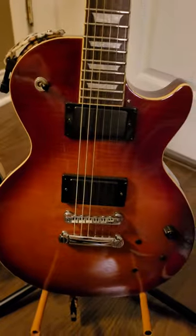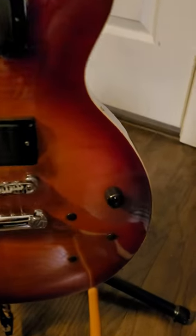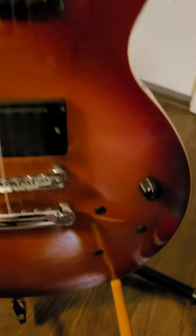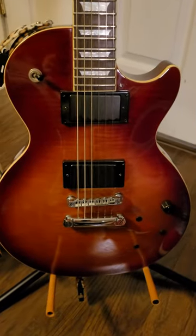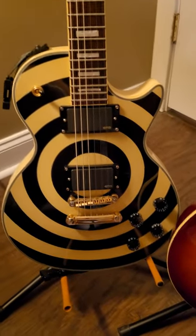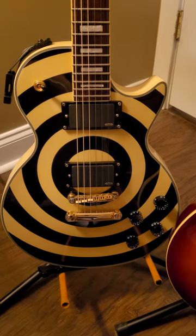This guitar right here, you can see I put some old EMGs in it — one volume knob, put some plugs in there where the other knobs used to be — and this guitar was just so much louder and so much more aggressive than this one. So I took this one to my guitar repairman,